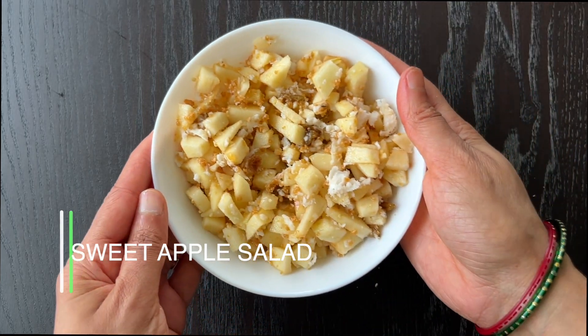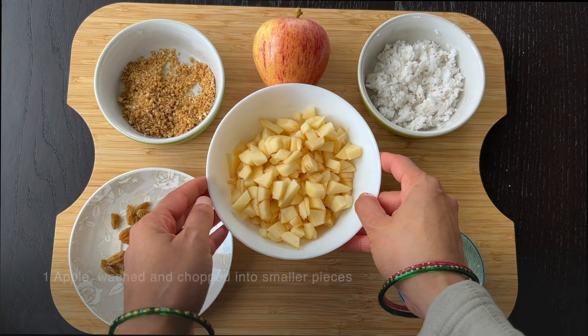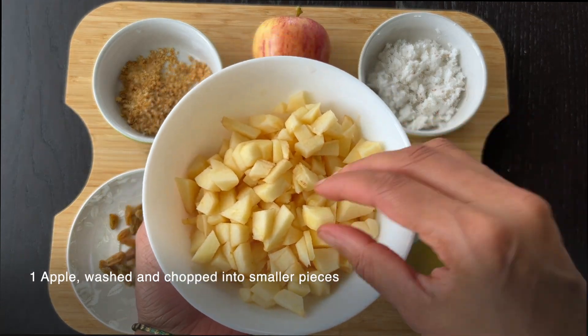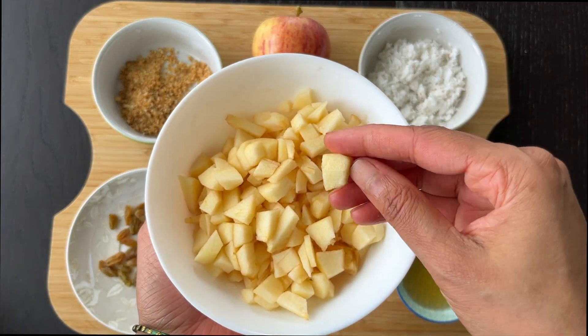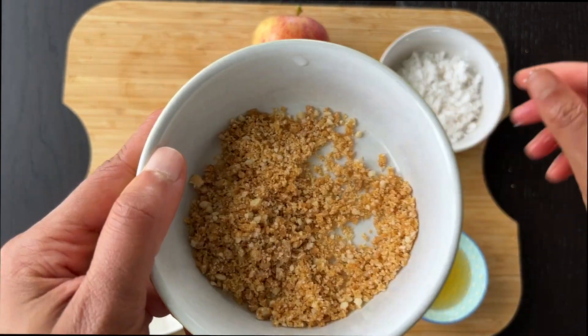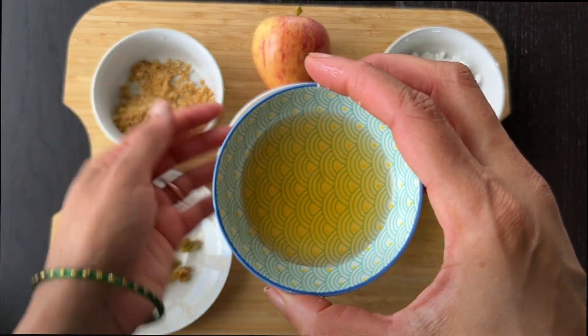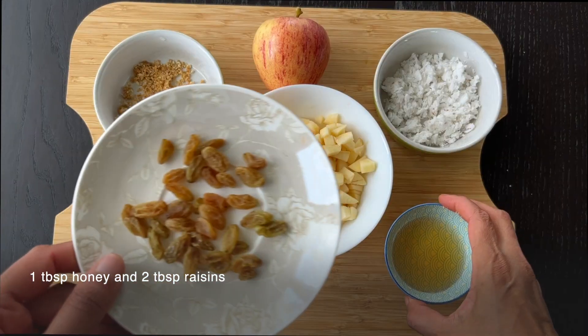Sweet Apple Salad. Ingredients: 1 medium-sized apple, washed and chopped into small squares, 1/4 cup of grated coconut, 2 tablespoons of chikki, 1 tablespoon of honey, and 2 tablespoons of raisins.